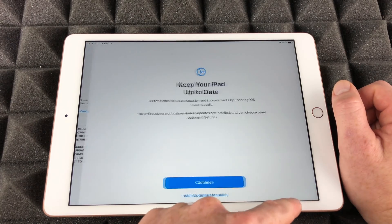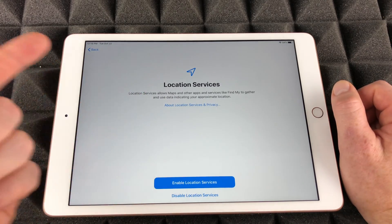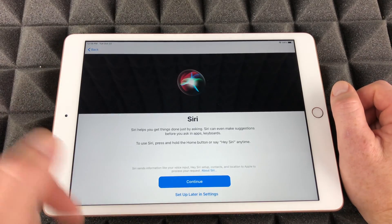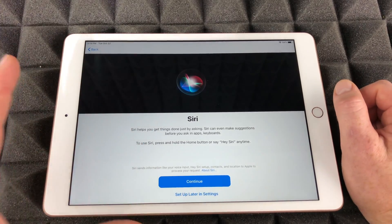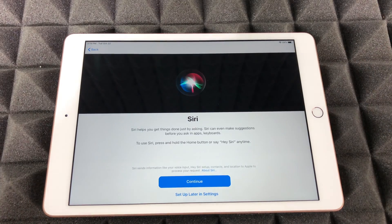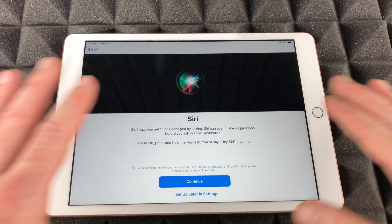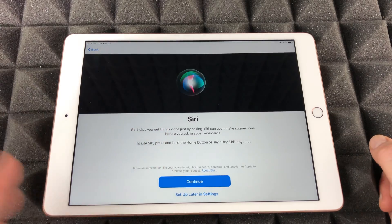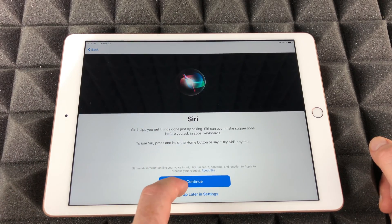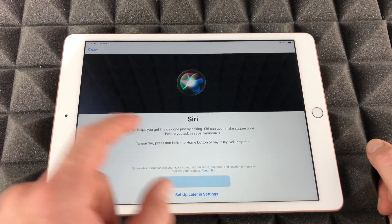From here just tap Agree and continue. This next part is up to you — you can enable or disable Siri. I recommend going ahead with it because Hey Siri is really cool. You should be able to say 'Hey Siri' and it will recognize your voice without you having to touch or press the home button. If you don't want to set this up, you can always skip it. Let's go on to continue.